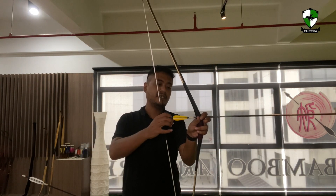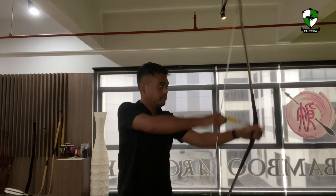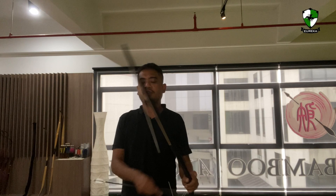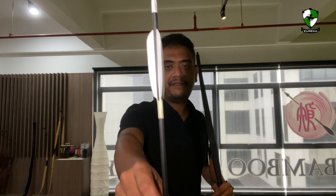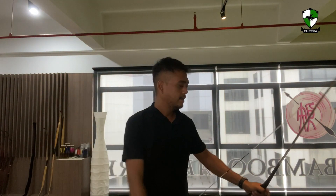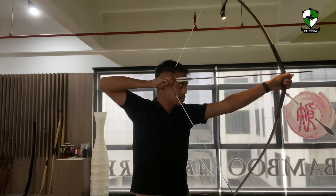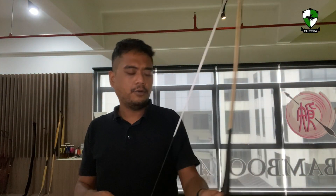Let's try the 500 spine Taurus with four fletches, which brings us down to about 10 GPP. You can definitely feel the vibration is a little bit more — the hand shock. Now this is the Taurus — you can see this is the white one, the new stock. All the stock now comes with white fletches so that if you want to customize it, you can dip it in the dye of your choice to make your own custom colored fletchings. So let's try the 500 spine three-fletched Taurus arrows. Yeah, definitely the bottom limb vibrates a little bit more.